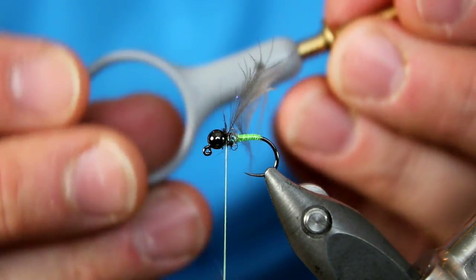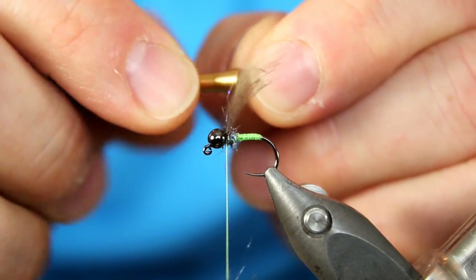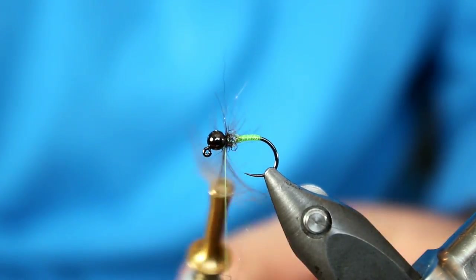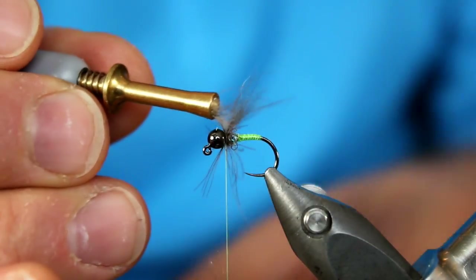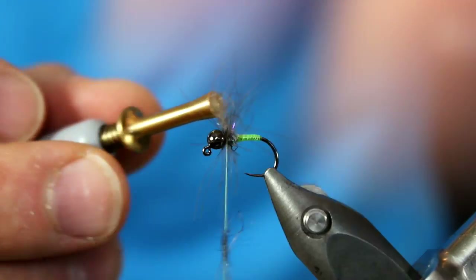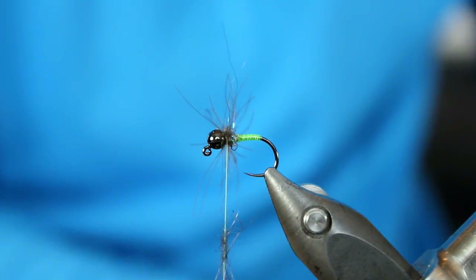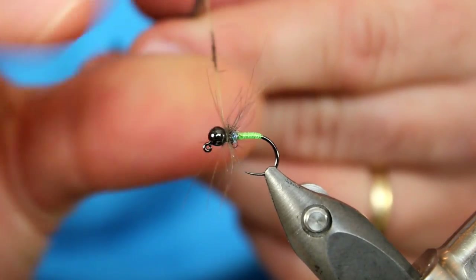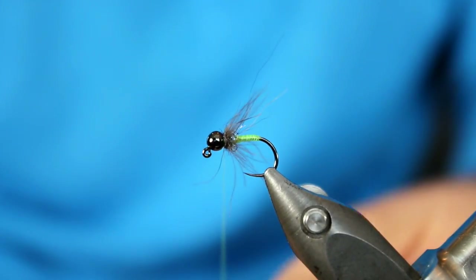Next I'm going to grab my Stonfo Elite hackle pliers. I'm just going to grab onto the stem and make around two wraps. If you want to try palmering this stuff you can, but when I wrap forward I'm going to make sure all those legs are just kind of splaying back. There's one, and number two. At this point, just lock all that stuff down with a couple of thread wraps. To cut this, I'm just going to try my best to cut just the stem. Then I pull all those fibers forward. I still have just a little bit of dubbing left — that's a perfect amount — so I'll slide it back down, go about two wraps around, and at that point I can go right to my whip finish. I'll do a quick three-turn whip finish.